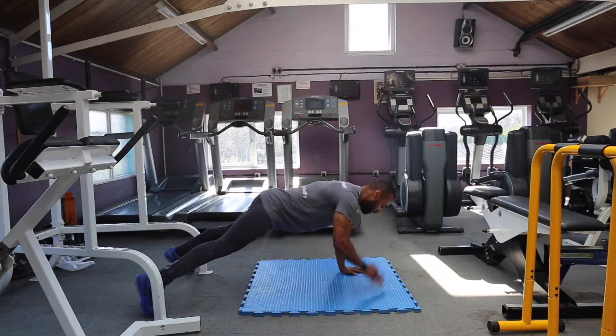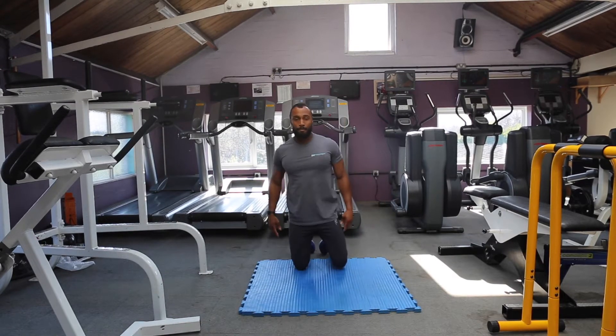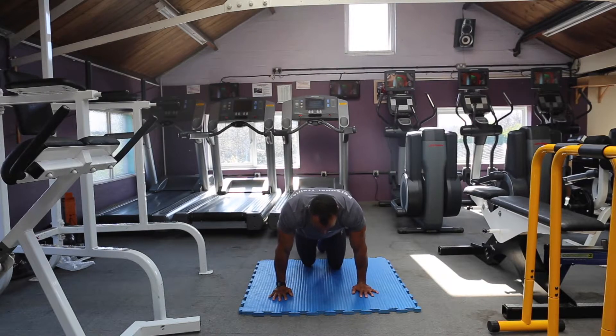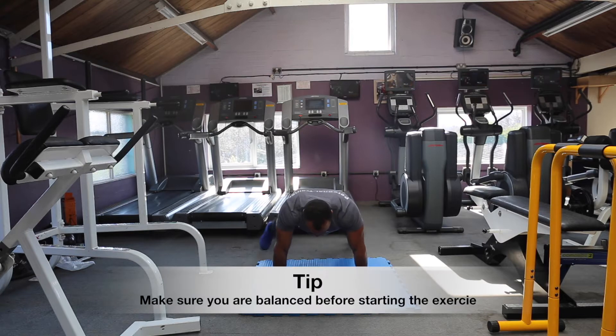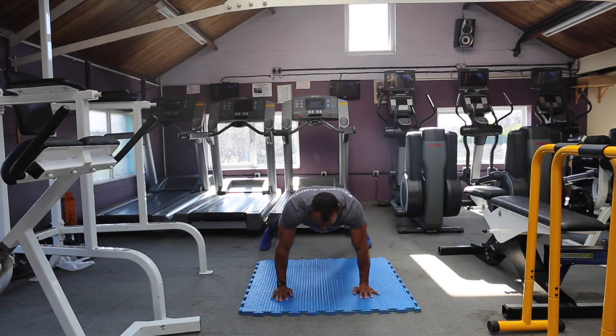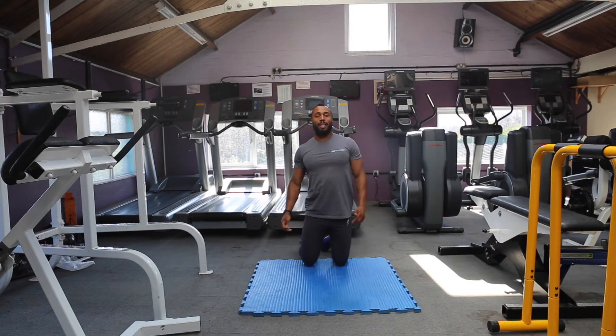I'm going to show you from the front — hands shoulder width apart, shoulders over your hands, nice straight spine, open out your feet, and crossing over. Those are shoulder taps.